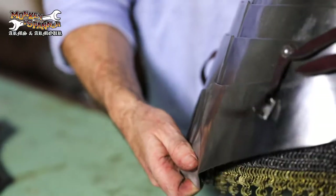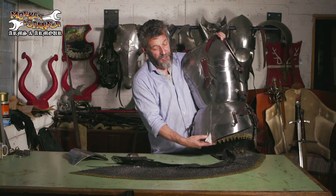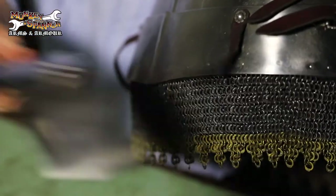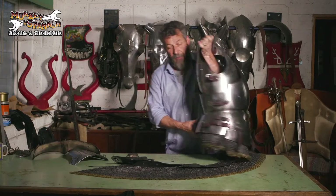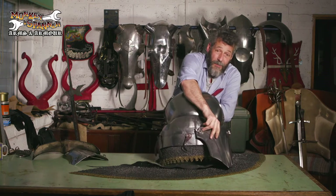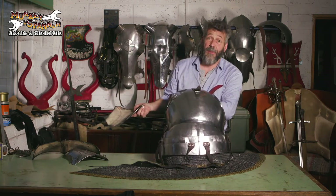The rear one quite simply does the same thing — it just extends the fauld at the back. It's optional, so if you can ride with it, or you want to ride with it, you can. Otherwise you can take it off; you don't have to have it. Some people prefer to have only one tasset when jousting, for example. Others prefer to have two. Some people take them off completely.